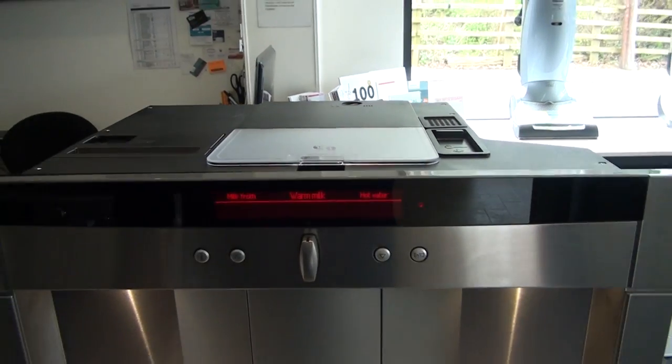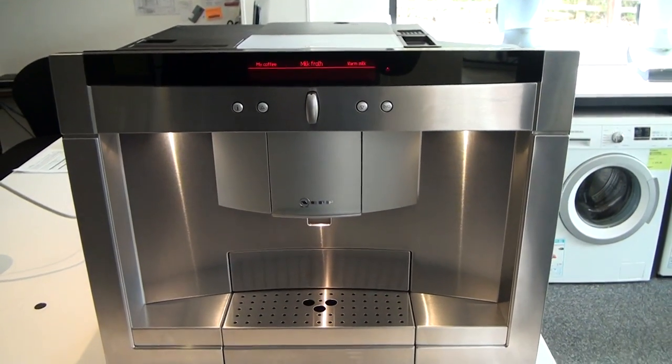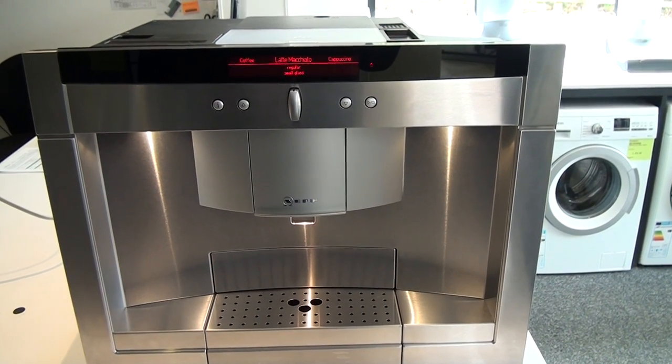With this machine you can vary the grind of the bean. Depending on the type of bean you're using and how strong or weak you like your coffee, you can adjust that to get it to your perfect liking.